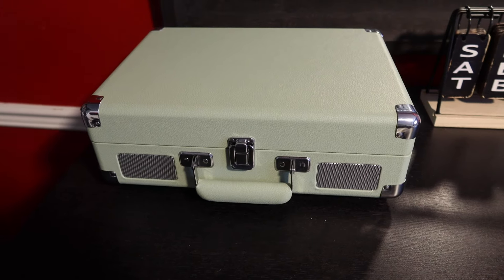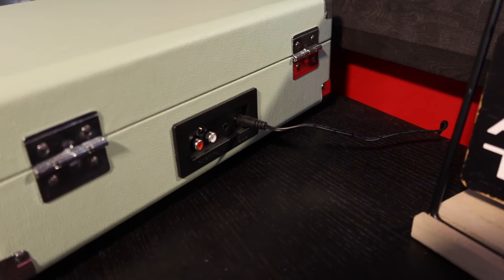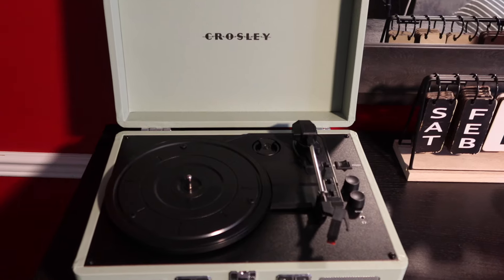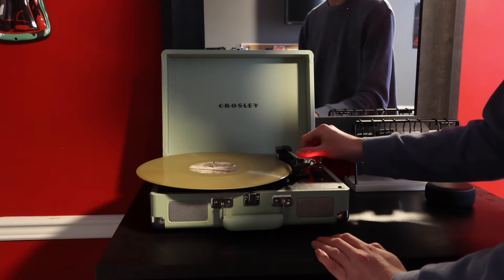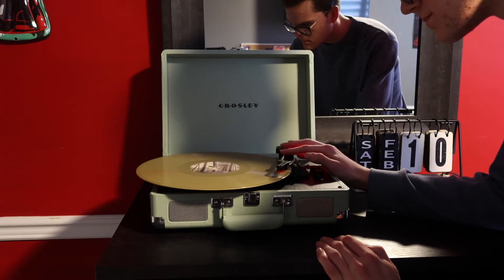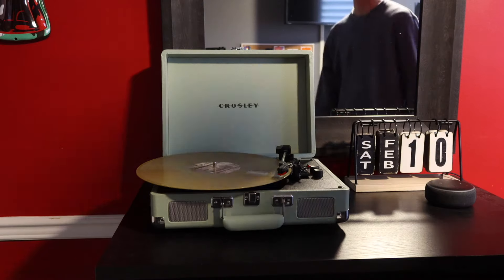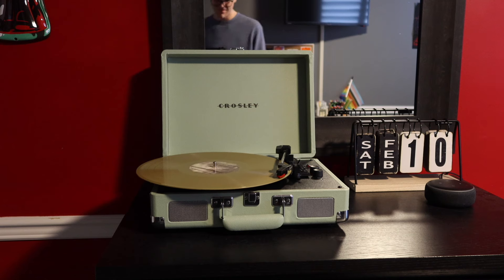Let me introduce you to my record player. This is the Crosley suitcase-style player and it's more on the cheaper side compared to others. Quality-wise it could be better — there are reports of people saying it scratches records over time — but it's a good starting one if you really want to get into record playing. Here I'm just demonstrating how putting a record onto this player works, and then a little demonstration of the music.